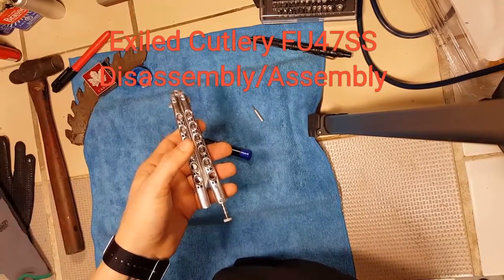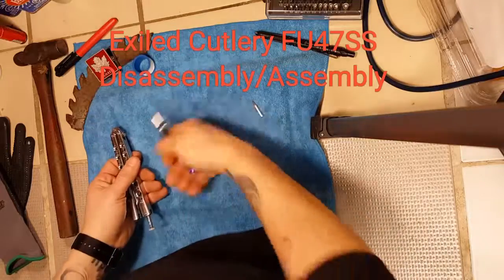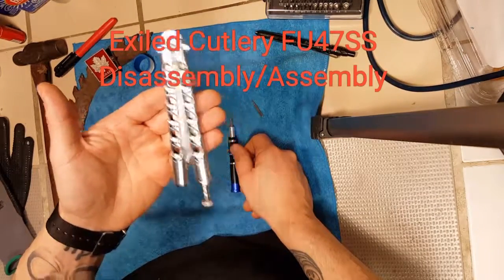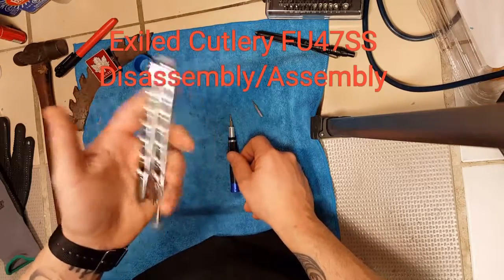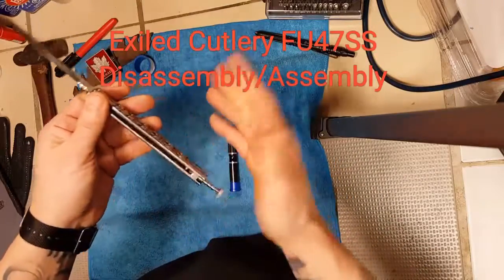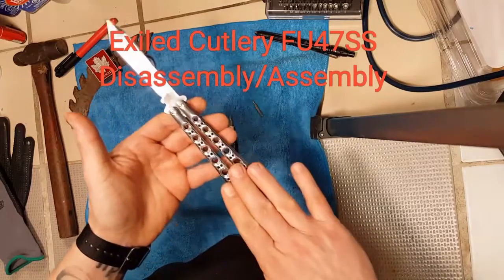Hey everyone, it's Dominic here. Today I'm going to do a disassembly and assembly video on the FU-47SS, as per a request. Just a quick recap — there are other videos I've made on this knife you can check out. I did an extensive polish. This came as a kit, and as a kit it comes a little bit rough.